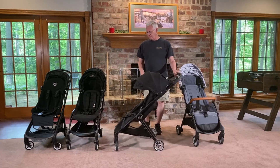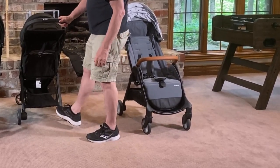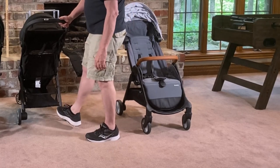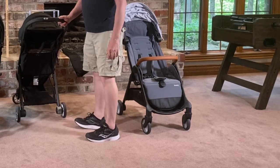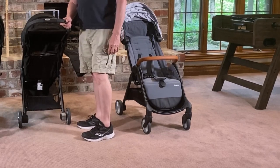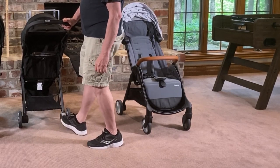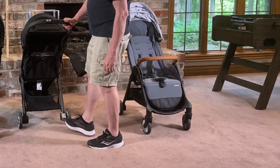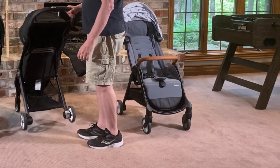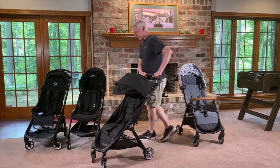Another thing about this stroller is the brake. There's only one brake that operates both wheels, and it's really easy to use — very comfortable both pushing down and pulling up. Even when you have bare feet or sandals, it goes up pretty easy. The only downside is that every once in a while, unless you get it all the way completely down, it can go partially down and make you think it's stuck. When you push the stroller back and forth a little bit, the brake releases. Just make sure it's fully engaged before you use it.